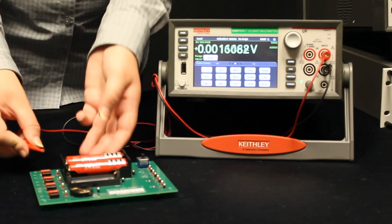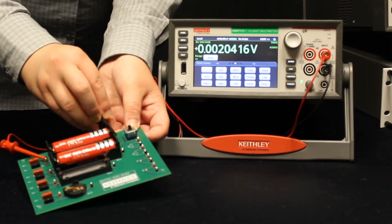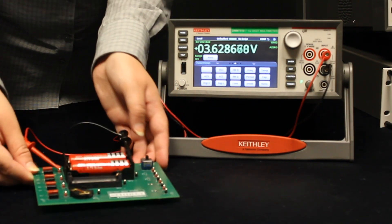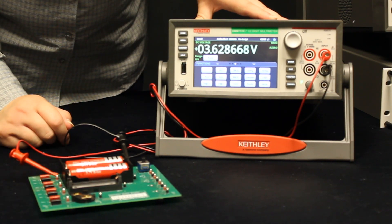To make the measurements, we'll simply take the leads from the DMM and connect them directly to the battery's terminals. We can see the measurement pop up on the front panel since we're measuring in continuous mode.